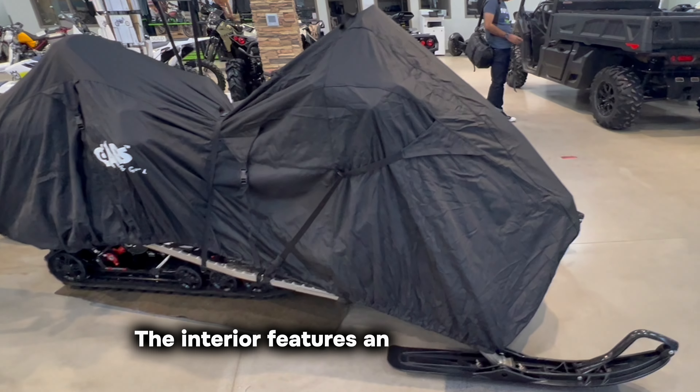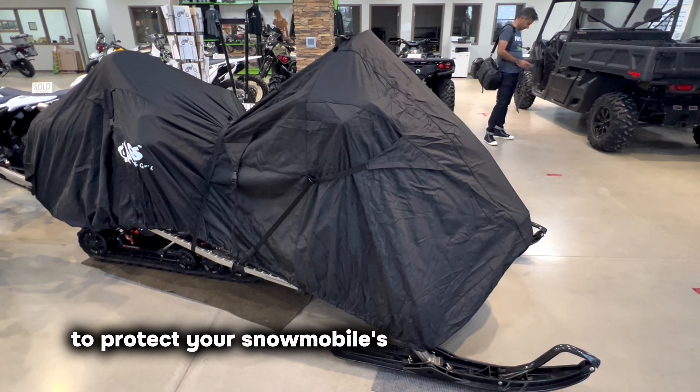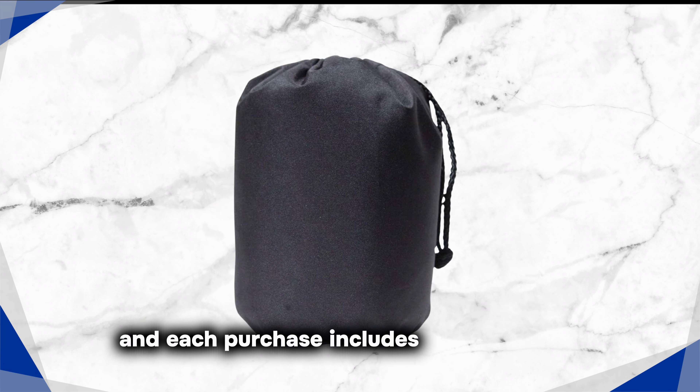The interior features an extra soft lining near the windshield and hood to protect your snowmobile's finish from scratches. A convenient fuel tank access door allows for easy refueling without removing the cover, and each purchase includes a storage bag.